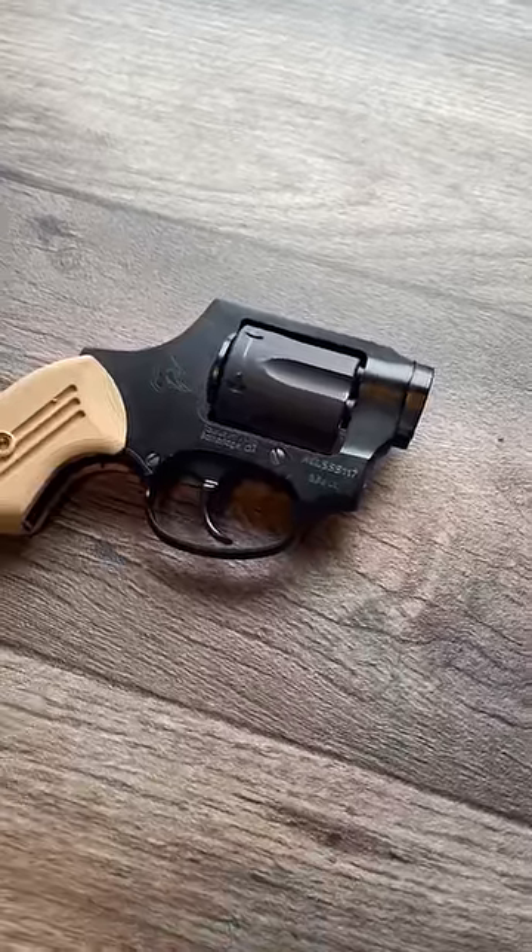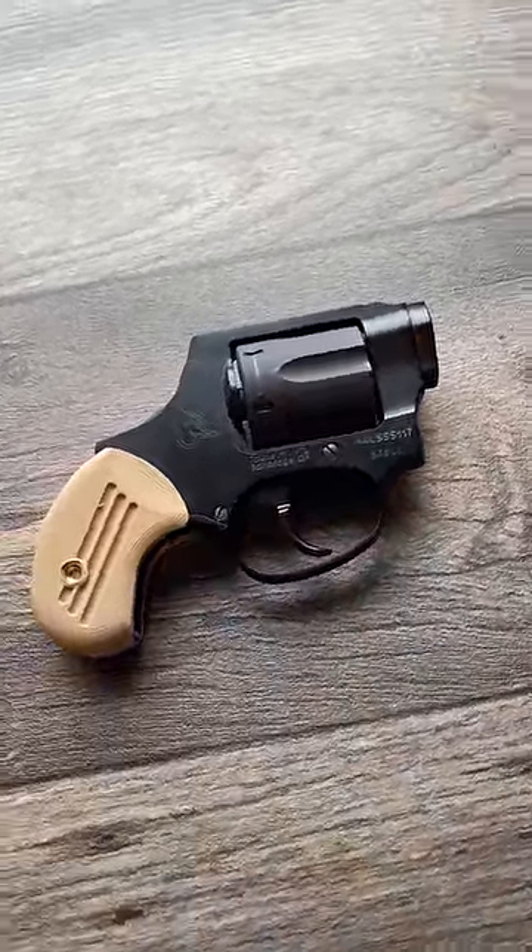So that's Project TUSH, the latest dumb thing from Booligan Custom Gunworks.